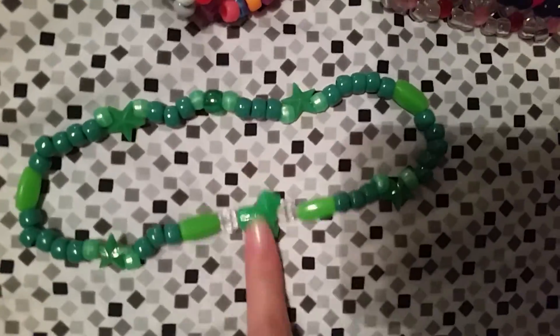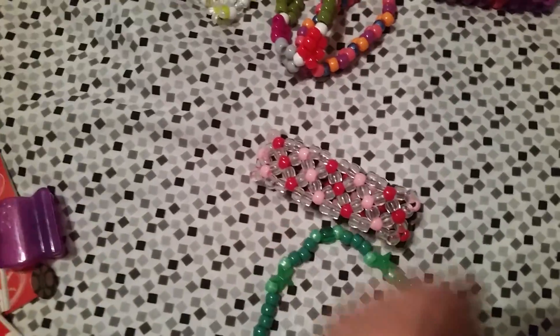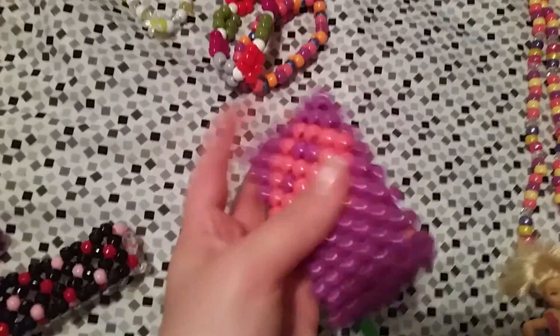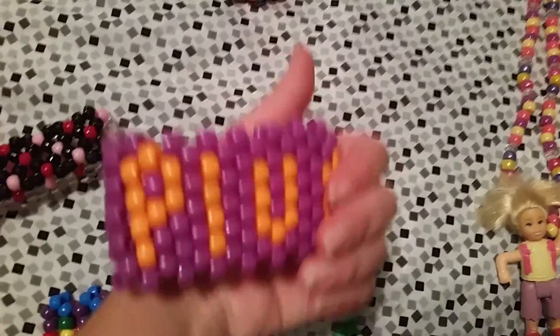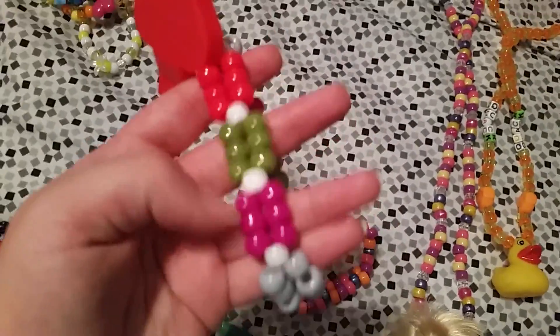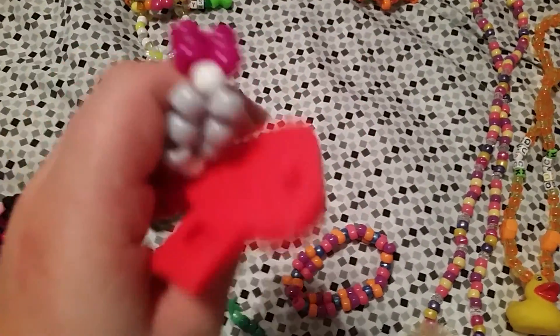This squiggly cuff is rainbow. There's a lion choker. This half and half X base is black and then clear. This cuff has a peace sign — it's a blur but in person the colors are pretty vibrant, like it looks like I used neon but I didn't.